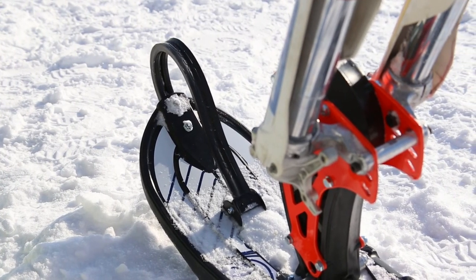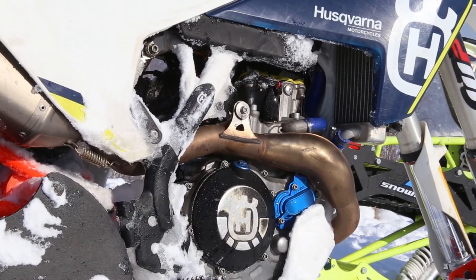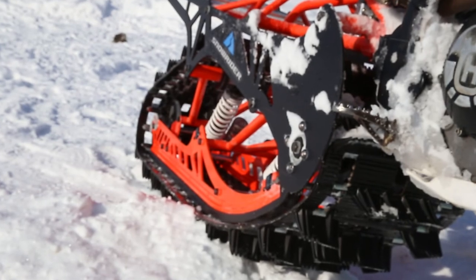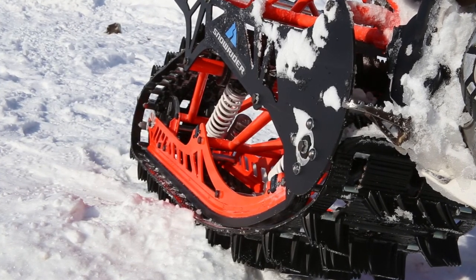Guys, we've made a lot of videos about various curious machines, but today we've been really surprised. It may seem quite a strange idea to mount a track on a motorcycle, but the result is so impressive — just look at it!